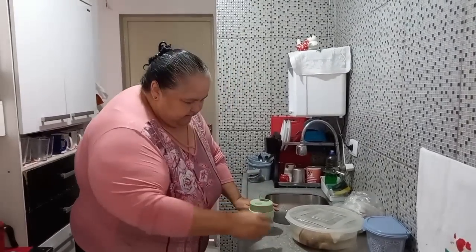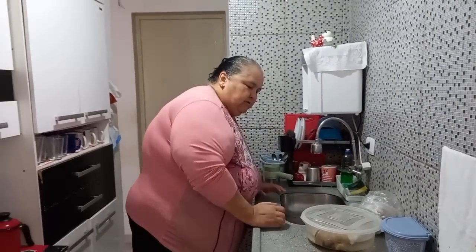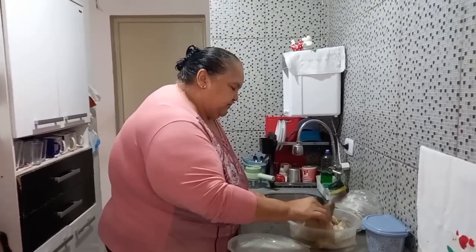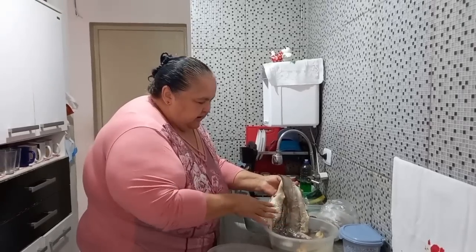Mas pelo menos a cebola eu vou triturar aqui, né? Só vai dar pra fazer com pimentão pra fazer o nosso peixe. E o peixe que eu vou fazer hoje é... Melusa salgada. Ela tá na água desde ontem, eu vou dar uma limpada nela e cuidar aqui.